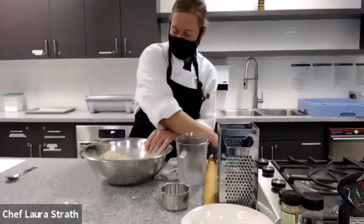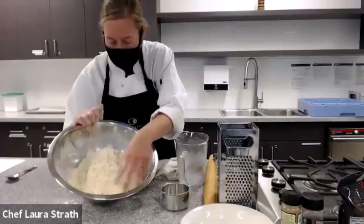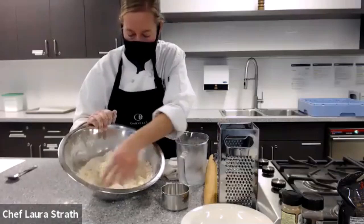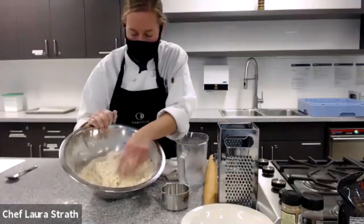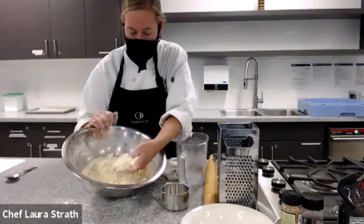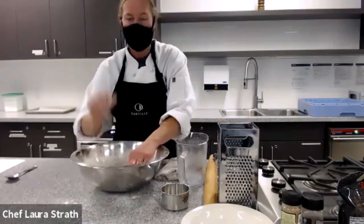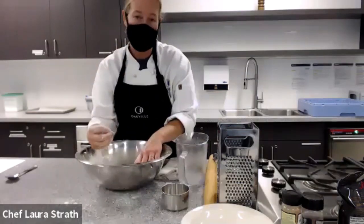I personally just like to get in with my hands. So you can see our mixture looks like coarse meal or small peas — this is what you're looking for. Because what happens is when you make your pastry, you're going to have these butter bits that are actually going to melt and create a gap in your pastry, which makes it light and fluffy.